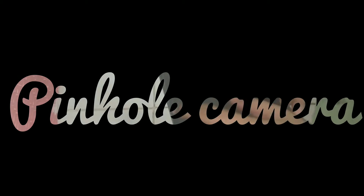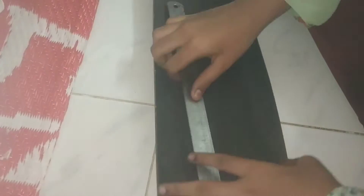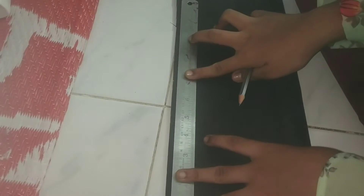In this video, let's take a look at the science project and see how our pinhole camera is ready. Let's take a look at the chart paper. You can use chart paper as well as cardboard.